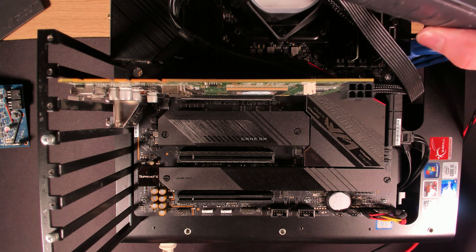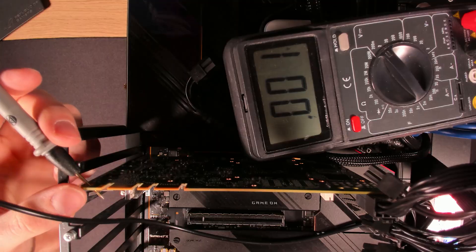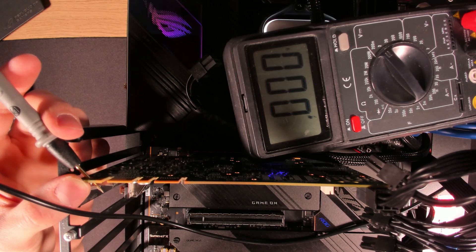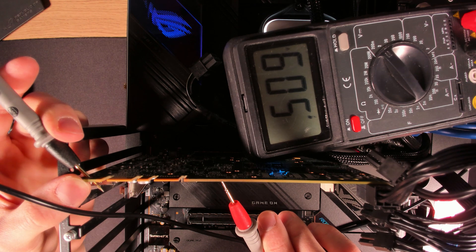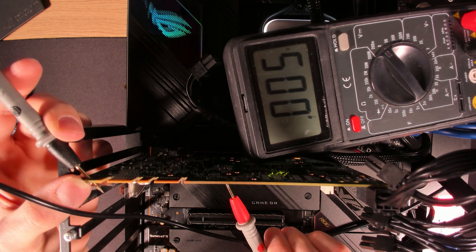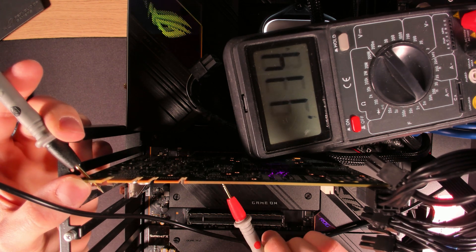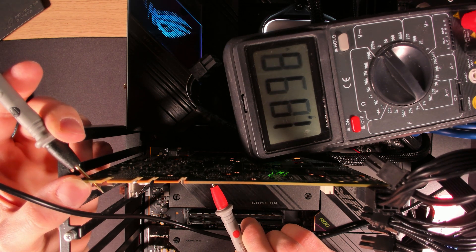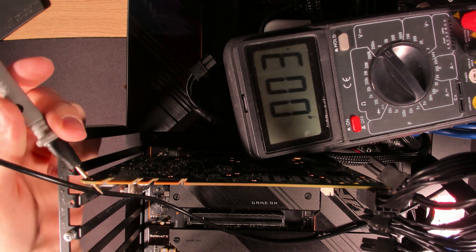Multimeter on. I have to plug the GPU in for it to work. Power supply is on. No — that did not fix it. PEX is still at just 500 millivolts. Core is working, memory is working, so it really is PEX.